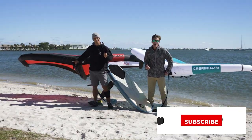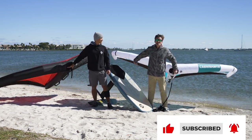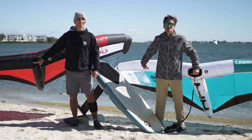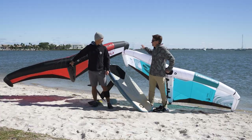We got a special one today — the release of the newest, latest, and greatest from the biggest launch ever from Cabrinha Kites, with these two awesome new wings. We're going to break them down. We have the brand new Mantis and the brand new Vision.